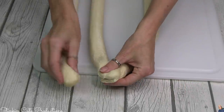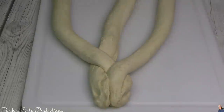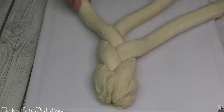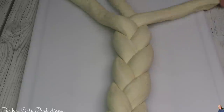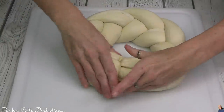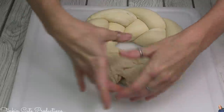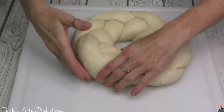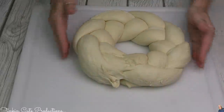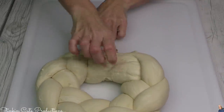Once I've got all three dough loaves rolled out and stretched out, I'm going to attach one end just like you see here. Because it's dough, it's sticky, so it's going to stick together. Then I'm just going to braid it all the way down the length of the dough, that simple. Then I'm going to take those ends and attach them together making a circle braided loaf. When your dough is at room temperature it's a bit easier to get those ends to adhere together, and you can just mold it together the best you can — it'll disguise the fact that it was two ends.